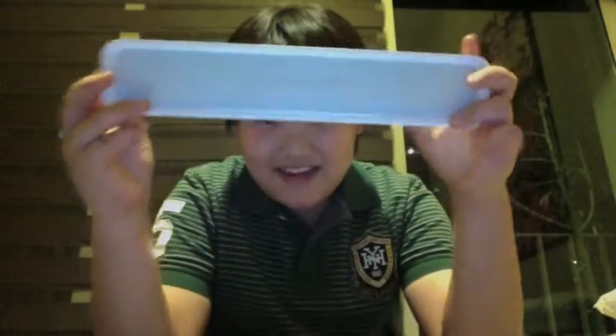The box that the watch came in has a cushioning to cushion the watch, and it says 'Watch Sport' — or if you're buying a different type it says 'Watch.' I guess that's it, but there'll be another video of the actual Apple Watch.